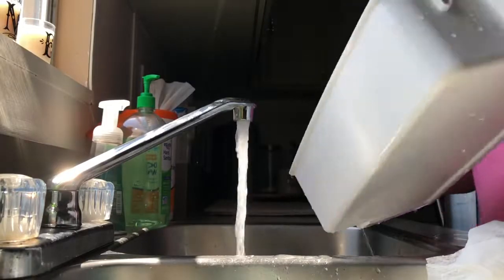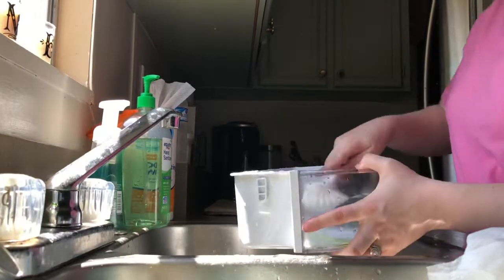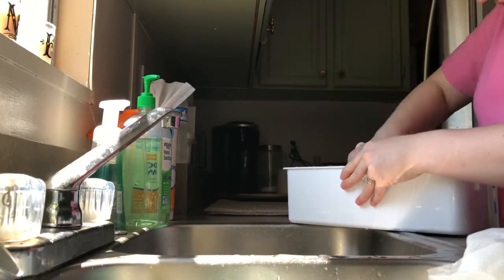I'm going to clean and scrub the drawers a little bit. I'm using Gain in their original scent to scrub with, and this brush is actually from Walmart — it has a scraper on the other side in case there's anything super stuck on that I need to scrape off.